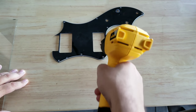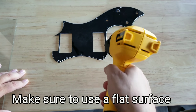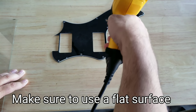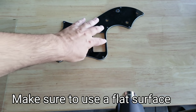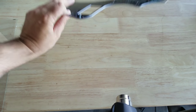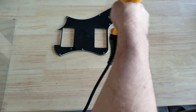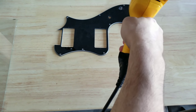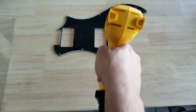You just pass over the pick guard, and what you'll notice is that with a very short amount of time, it will flatten out. In fact, it's already flat — you can see it's flat. It's just about 90% flat. So what I'll do is heat up the whole pick guard just a little bit. This is not going to take much time — seconds, as you can see.